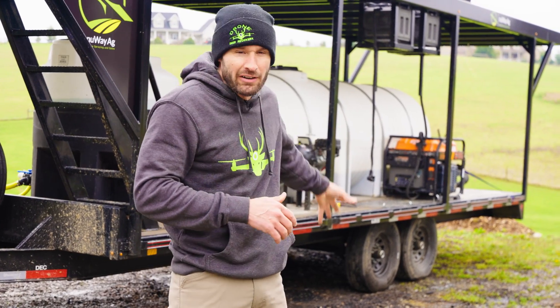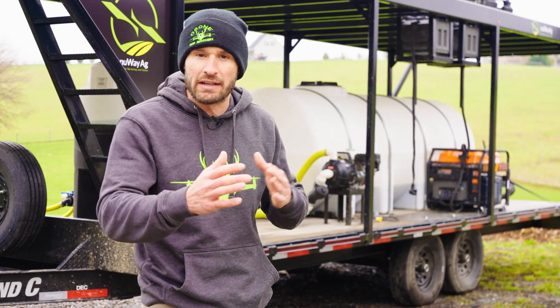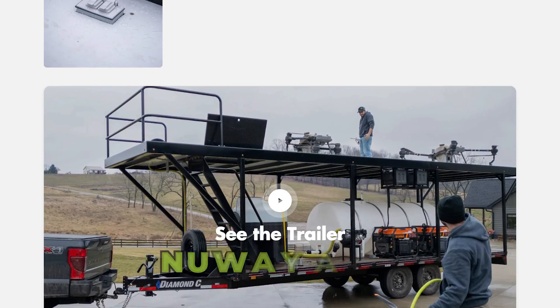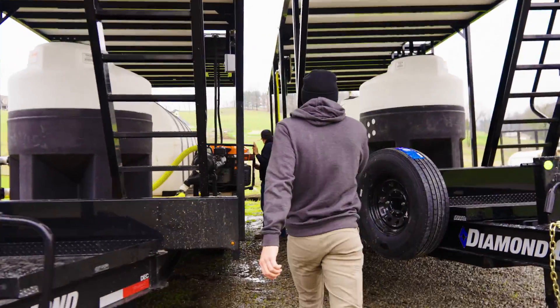Currently we only have one generator on this trailer. We've been doing some swapping back and forth, trying different trailers and making sure everything's working. As you guys know, we're developing our own drone trailer — you guys can buy this on newwayag.com. Jay's got this generator ready to go and we're going to throw it over here and head out.